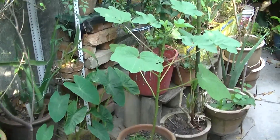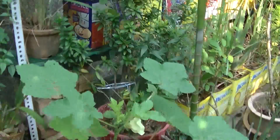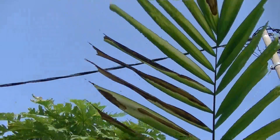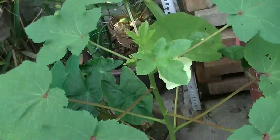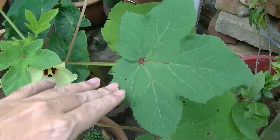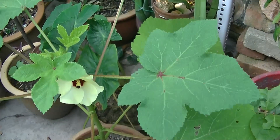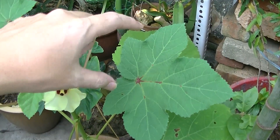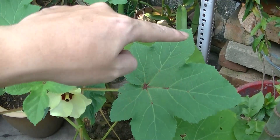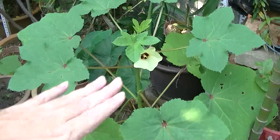Surely everyone has tasted ladies fingers or okra before, right? This is the leaf — it looks like Canada's maple leaf, that five-pointed shape. One, two, three, four, five — yes, five sides.